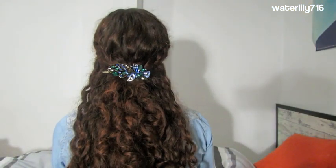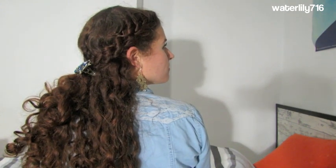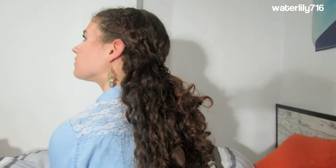Hello, this is Sarah, or waterlily716, and today I'm doing a very pretty half up style. You could definitely wear this casually or wear it to a formal occasion depending on how you accessorize it. I wore it to a flamingo bar. Let's get started.